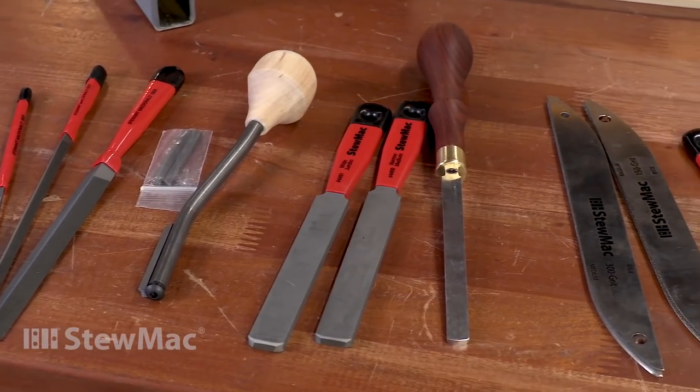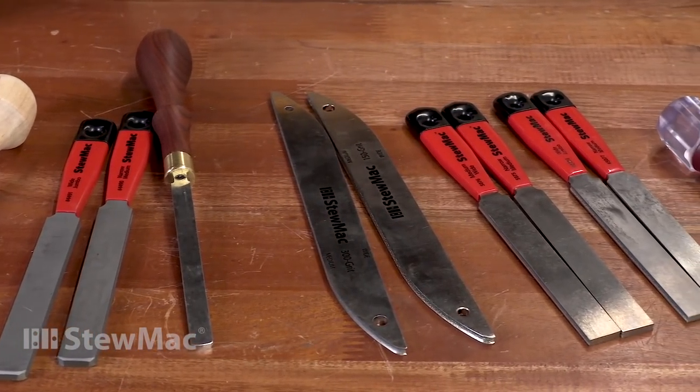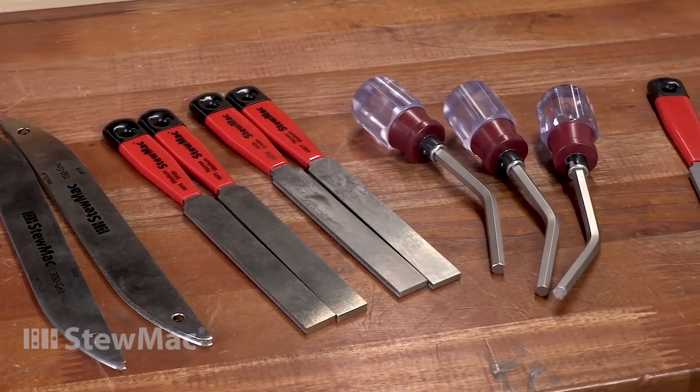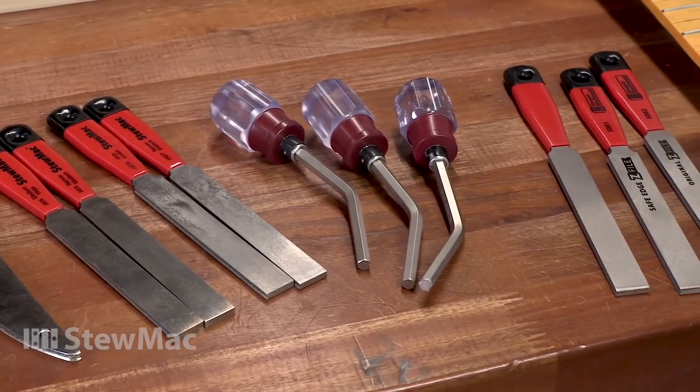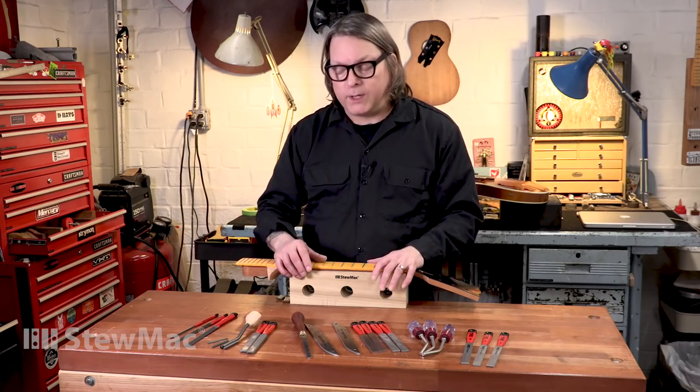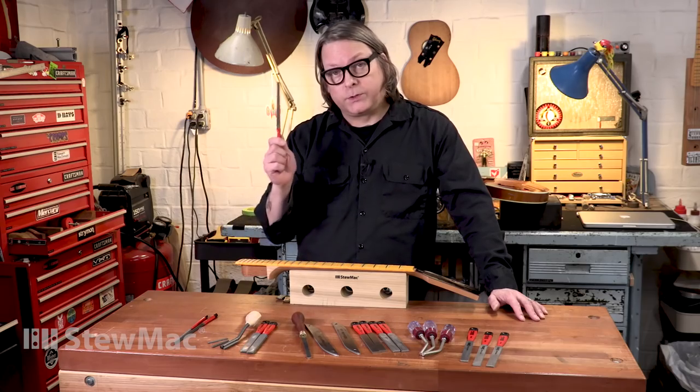We carry a bunch of different crowning files — five different types, almost 20 different files. That's a lot to consider, especially if you're trying to figure out which one is going to best suit your needs. I'm going to take you through all the different types of files that we have. We'll start with the traditional three-corner file and end with the latest innovation in crowning files, our Z-file.